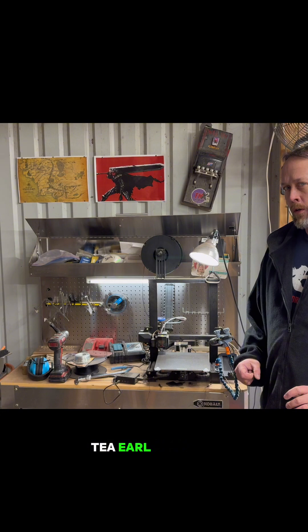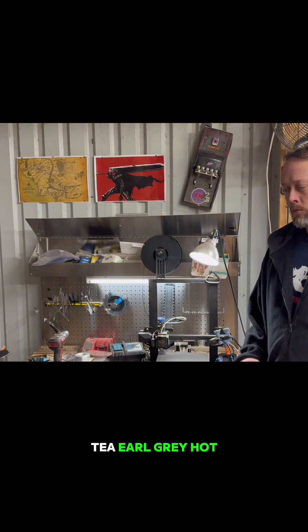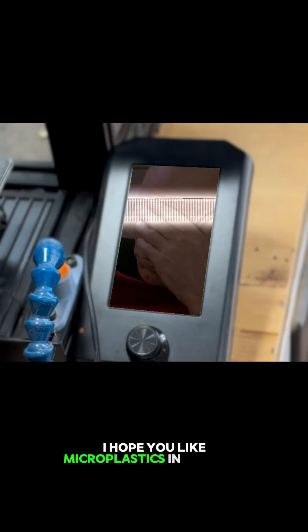Tea. Earl Grey. Hot. Bloody hell, Picard. I hope you like microplastics in your tea.